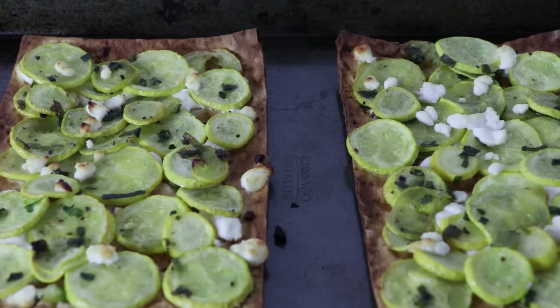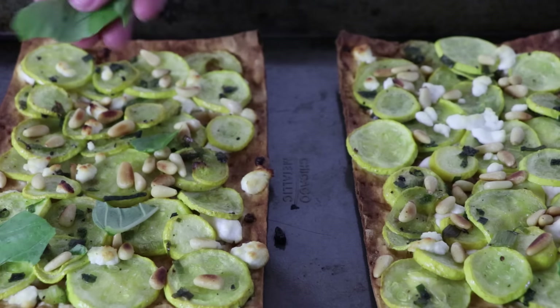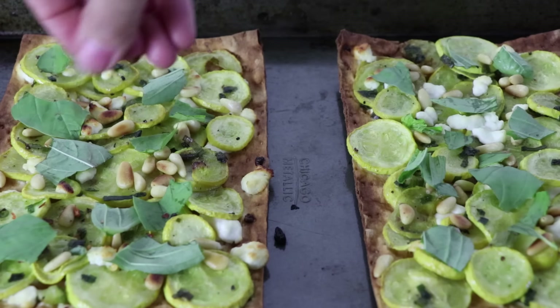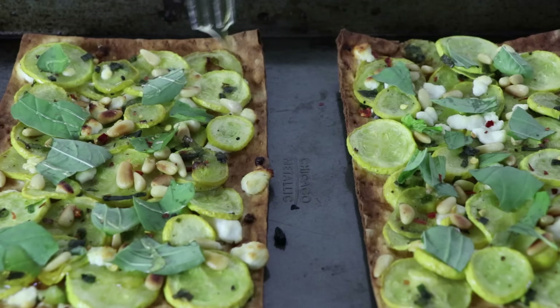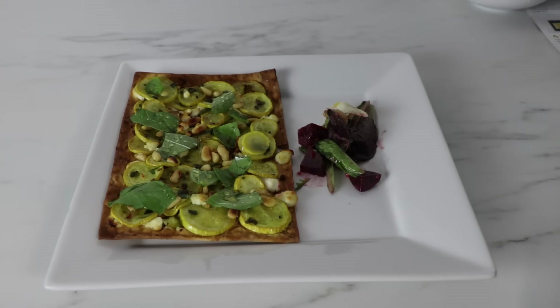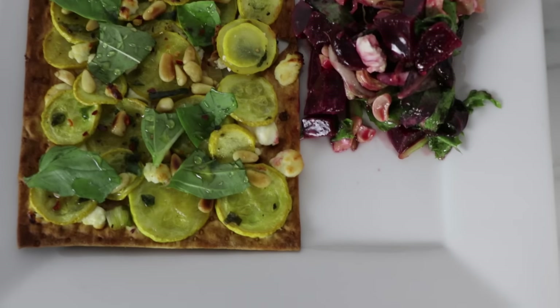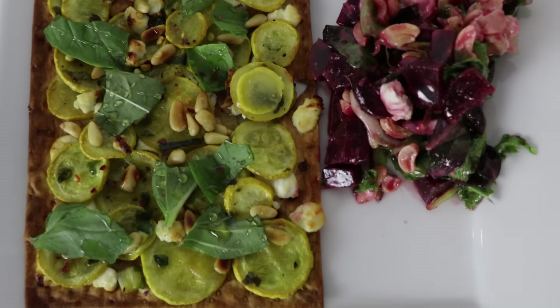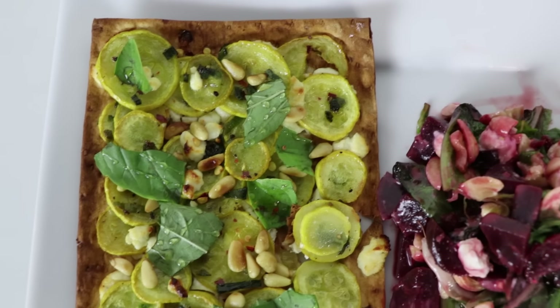After you take it out of the oven, top it off with fresh basil, toasted pine nuts, chili flakes, and a drizzle of honey. If you want to add meat like Brian does, go ahead and add some roasted chicken. I made this beet salad last night, so I'm going to add this to the side to make it a complete meal. This flatbread is super good — it's a little sweet and spicy with a crunchy crust. I've had it for dinner, I've had it for lunch. It's the perfect lunch.